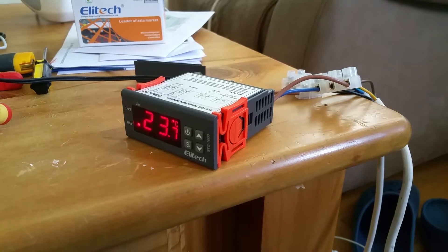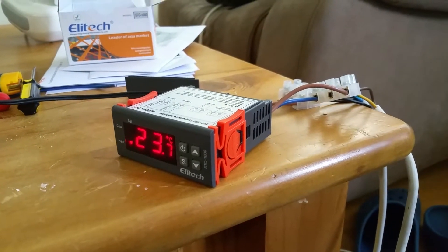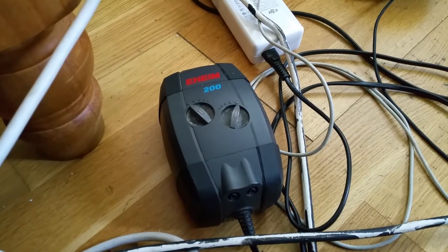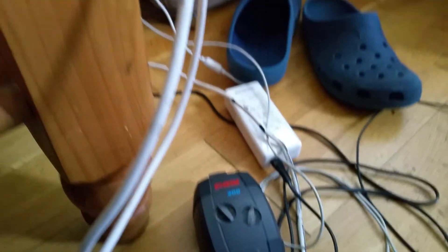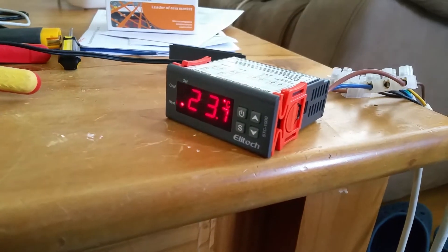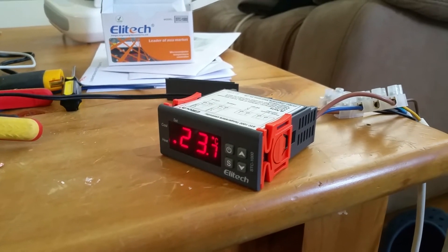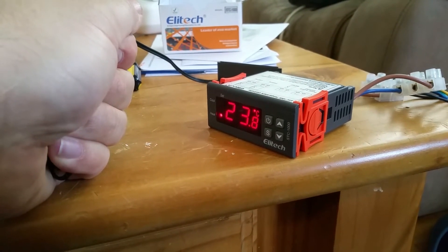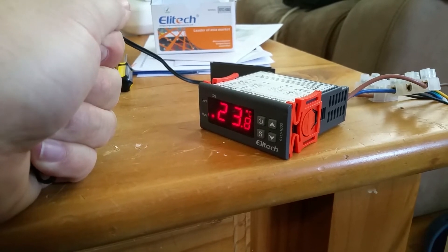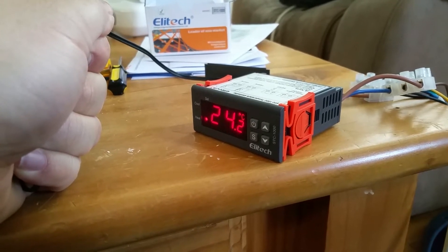Currently the thermostat is set at 25 degrees, and because it's 23.7 I have an air pump here on the floor that you can hear running, taking the role of a heater. Basically until this reaches 25 degrees, the heater or the pump will keep running. I'm grabbing the probe and holding it in my hands so I can warm up the temperature — you can see the temperature going up. Pay attention to the noise of the pump.